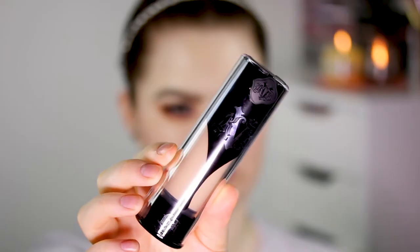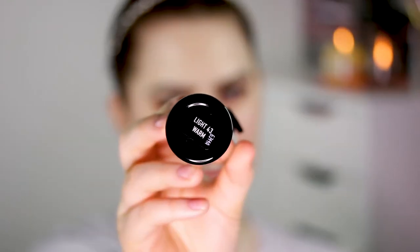On this side I will put some information about the foundation as usual — like the price, the finish, the coverage, and stuff like that. I have the shade Light 43 Warm, and I ordered this off of Sephora France. I live in the Netherlands so they had to ship it to my home.